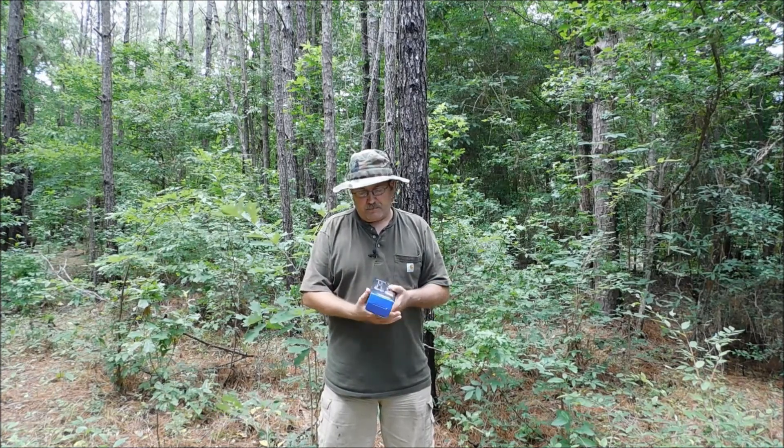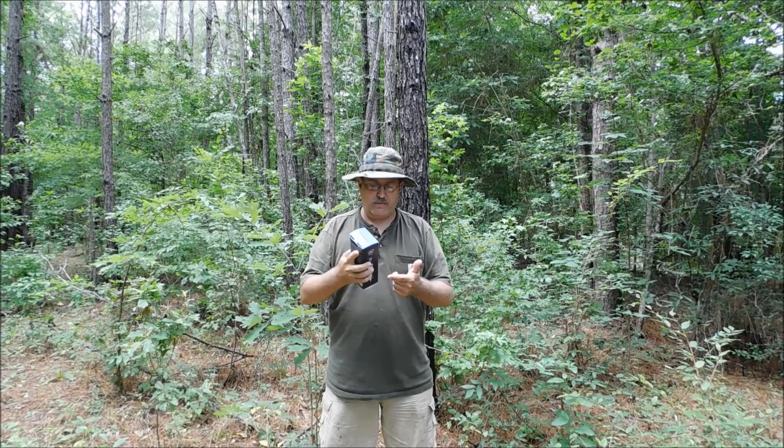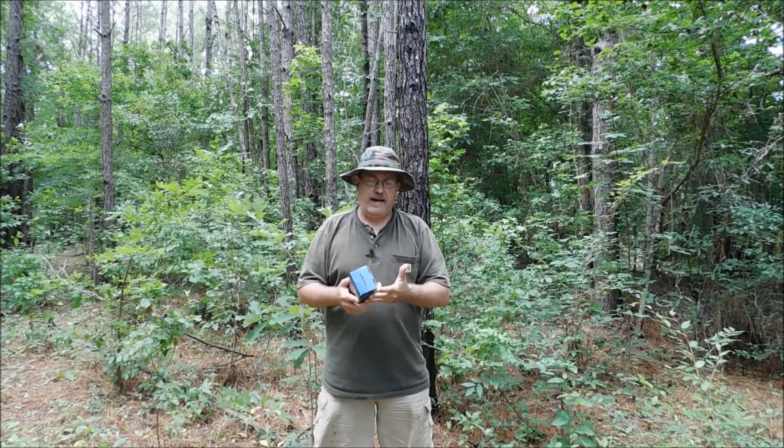Anyway, guys and gals, we're going to take a look at this flashlight. We're going to do our typical review — a submersion test, unless it's got an outside port charger, a drop test, and finally a nighttime test.